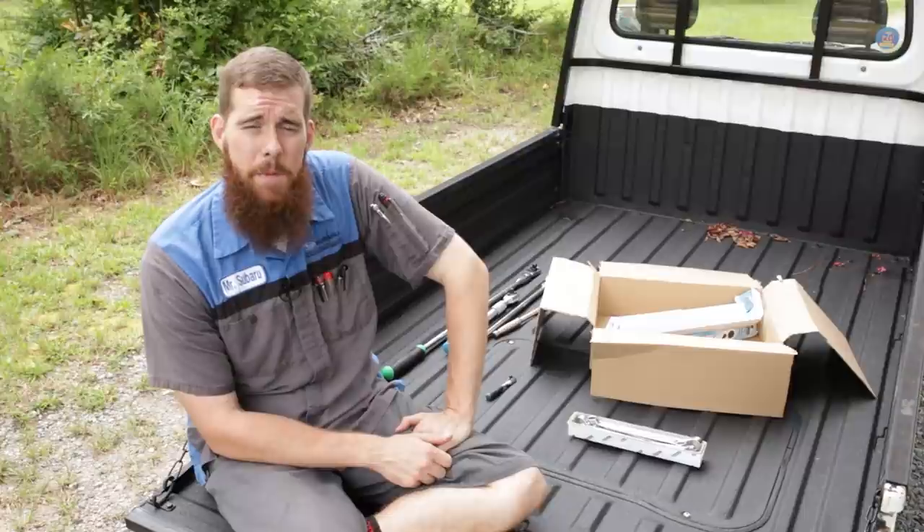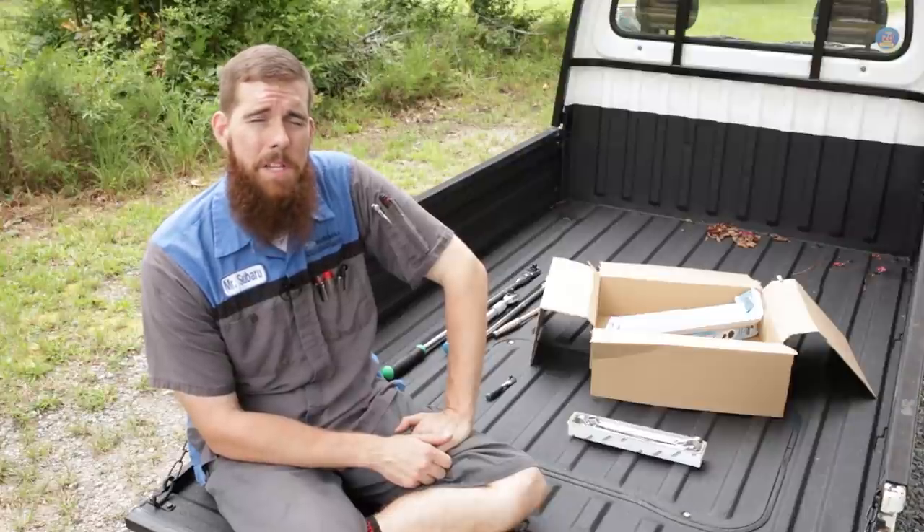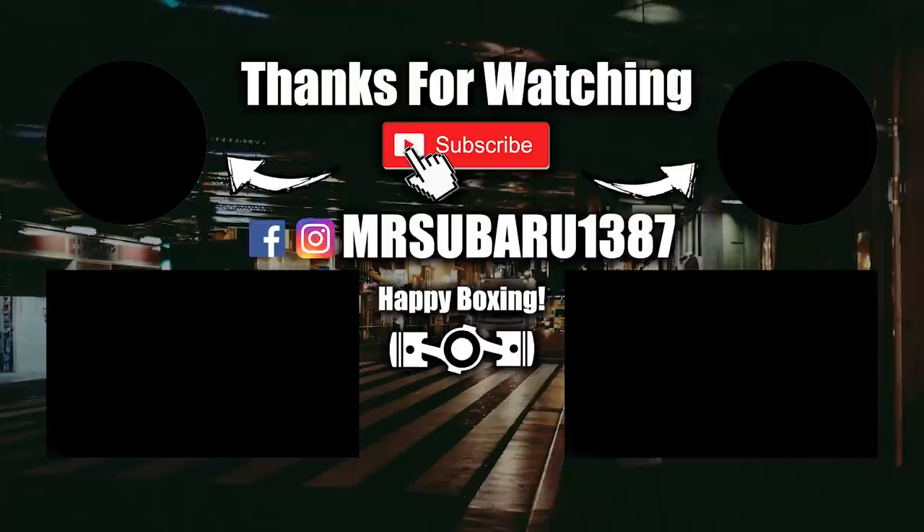So with that said, thank you guys so much for watching. Hope you enjoyed, and I will see you in the next video.